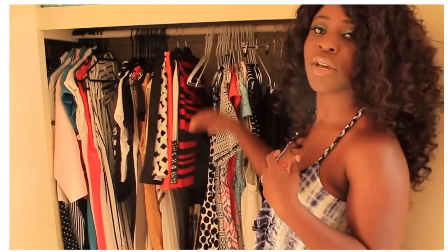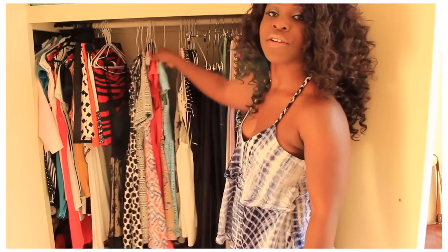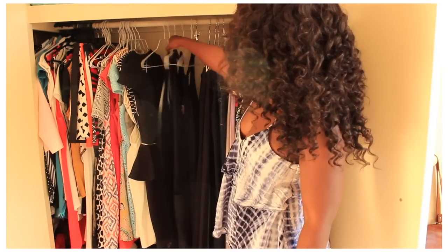Basically all the tops I can wear with pants or jeans are here. Then I've got my skater skirts and my shorter skirts. And then moving along I've got all my skater dresses — you guys know I love skater dresses, so they're all in this section here.